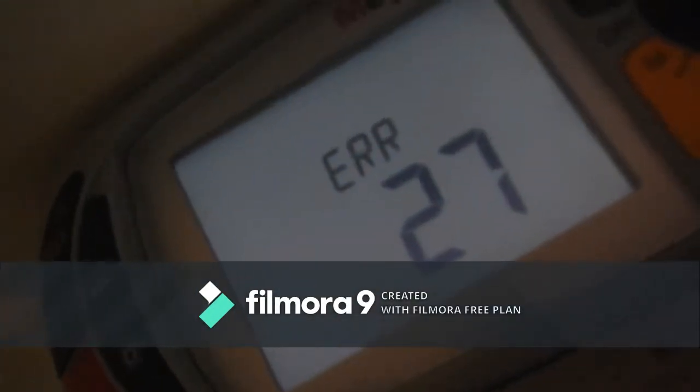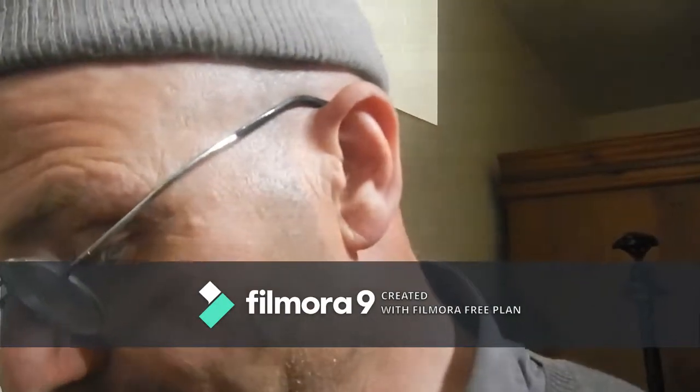My MFT has just gone down with an Error 27 message. The screen started flickering and looking very faint, then I got Error 27 and it won't switch off. That's the second one of my 1730s to go down – I've got two of them and now both are out of action. So I'm using the 1530 to do the water bond test.